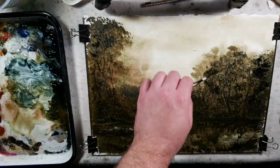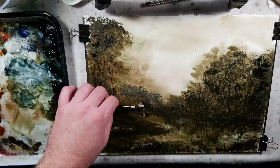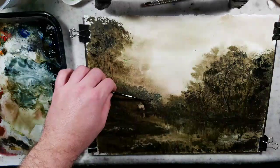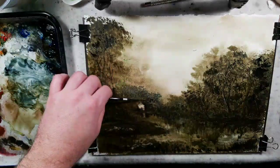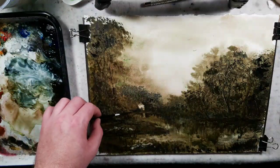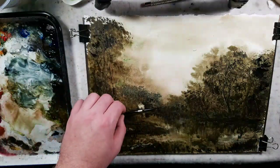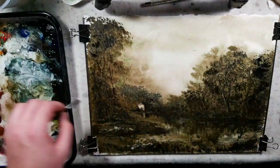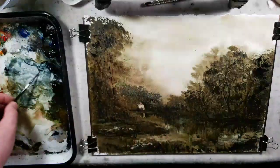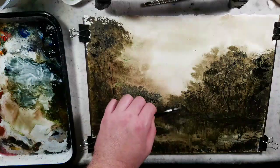Unfortunately, lemon yellow has not made its way into this one. We'll do more experimenting with that. All we used in this one was sap green, Venetian red, Phthalo Blue, Ultramarine Blue, and Payne's Gray. Some black might have caught onto the brush, but we'll chalk that up to the Payne's Gray, because Payne's Gray is a mixture of blue and black.